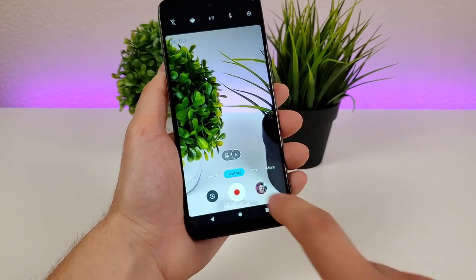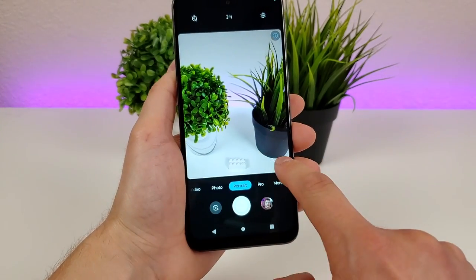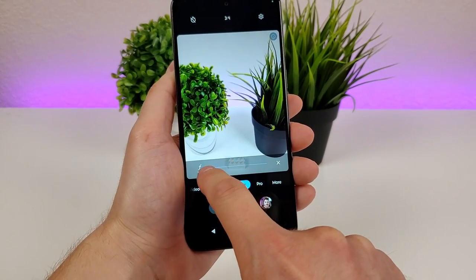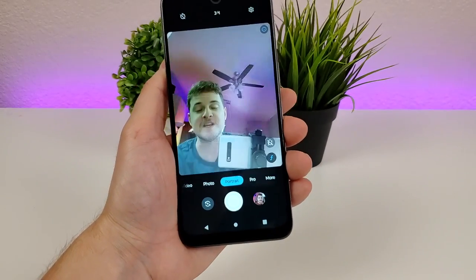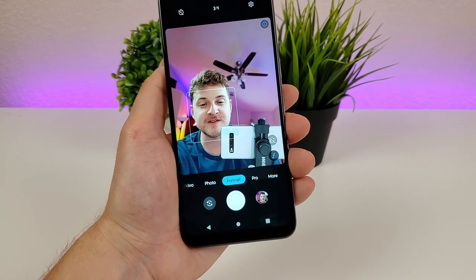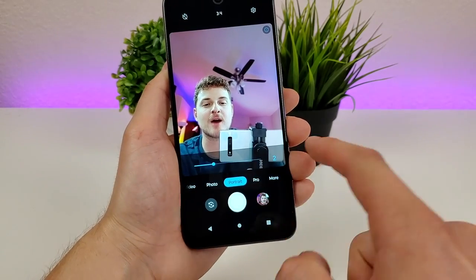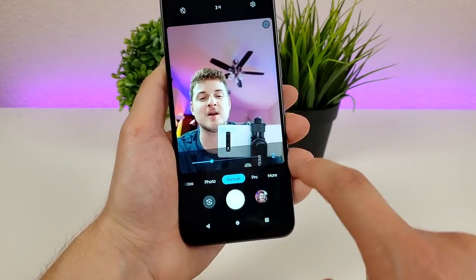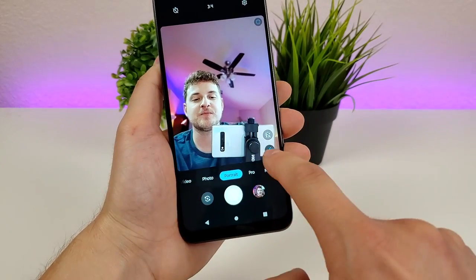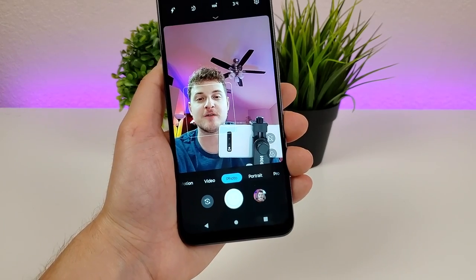Heading over to portrait mode, you can get those nice blurred out backgrounds, and you get the ability to pick the amount of blur you want — less or more, your choice. You can also flip to the front facing camera to take portrait selfies or standard selfies. There's also a beauty mode option that smooths things out, though it's not for everyone. You can also pick the amount of blur for the front facing camera.